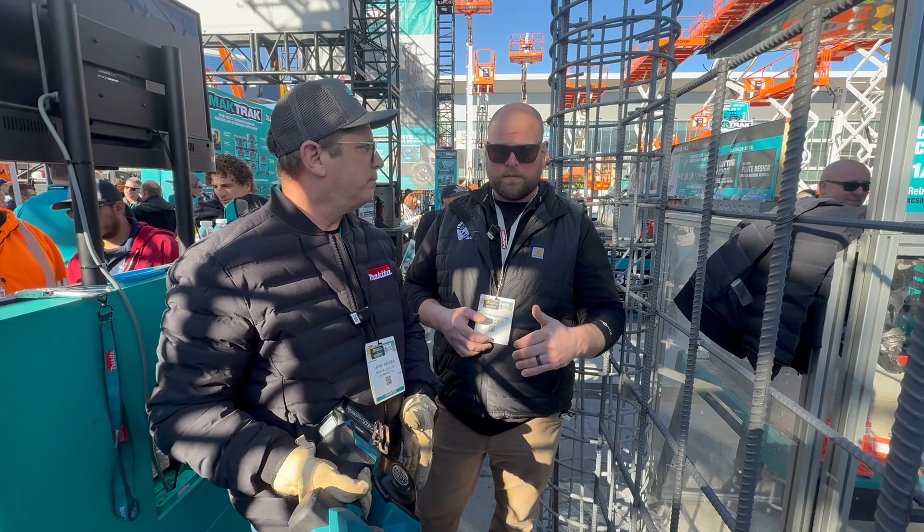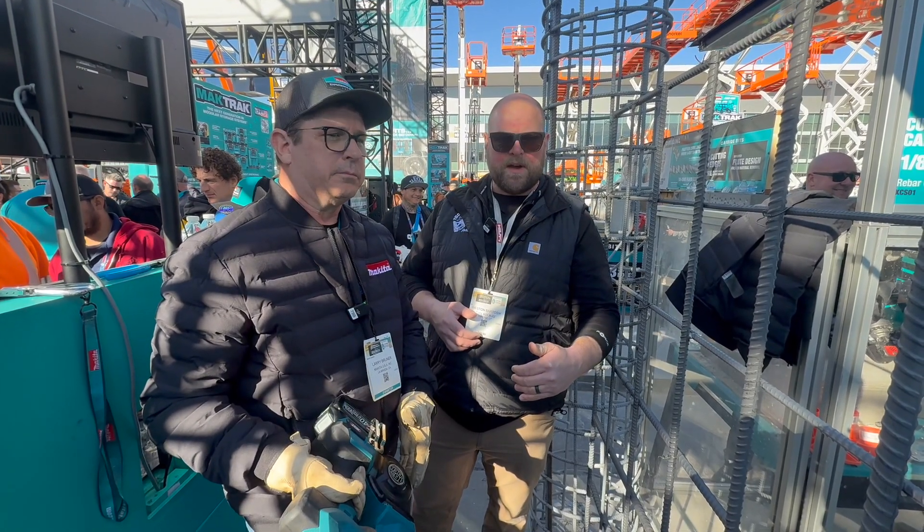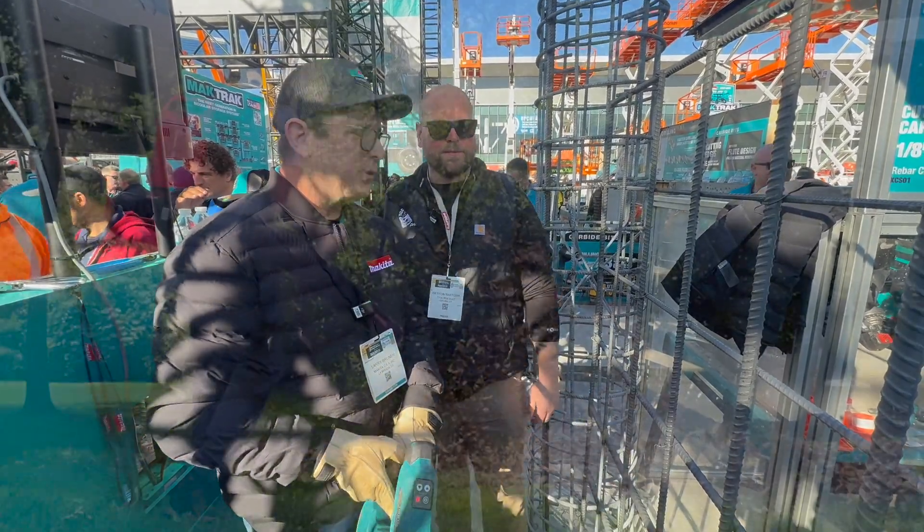So this is another great option from Makita, here to support the concrete trades. We're at World of Concrete 2025 in Las Vegas. Larry, thank you very much, we appreciate it. Thanks! Thank you.